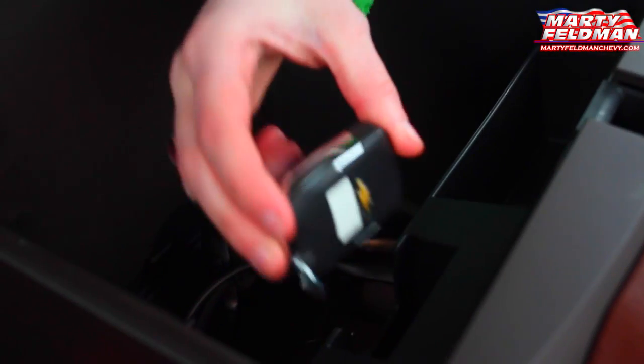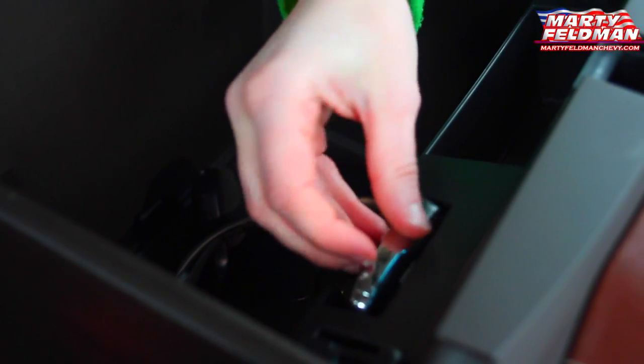Once in the vehicle, you're going to open up the center console and place your key in this little pocket. Once the key is in the pocket, your Tahoe will recognize it, and then you can press your foot on the brake and press the start button, and your Tahoe will start like normal.